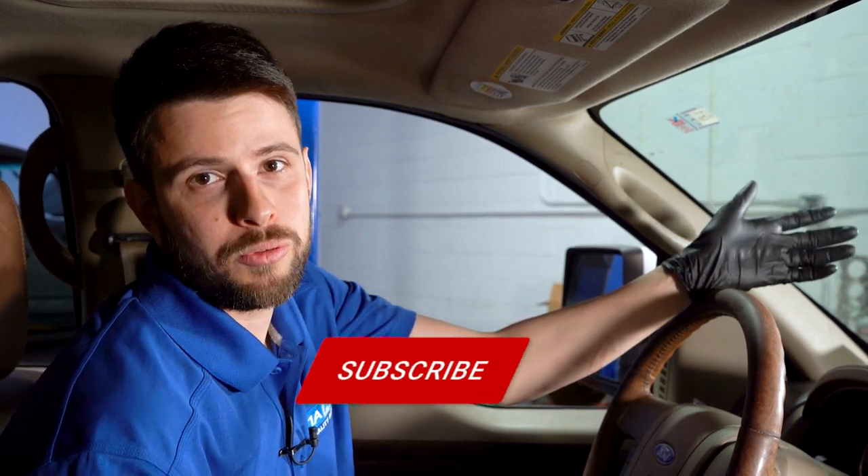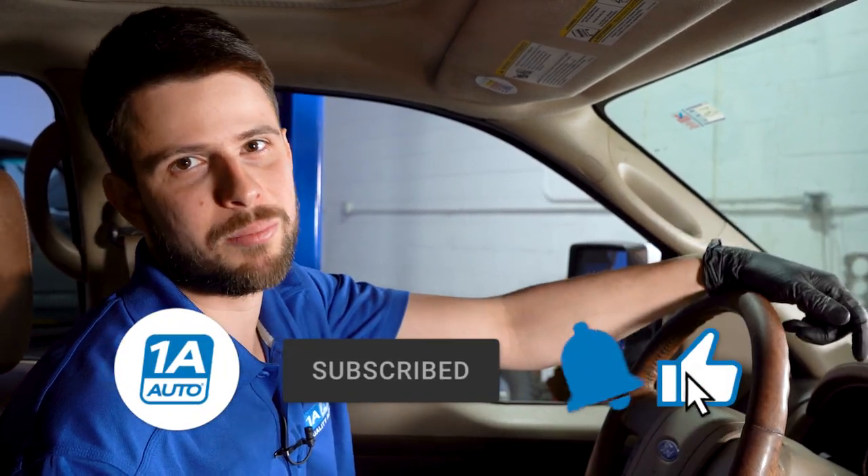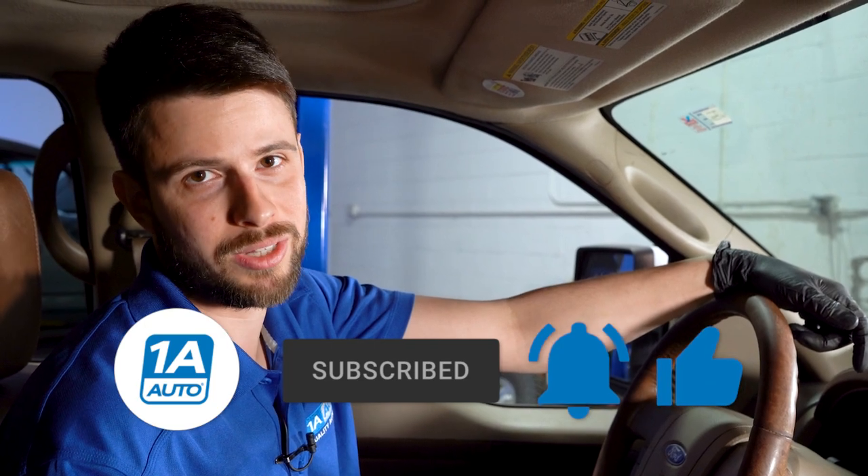So now that you know why this happens, you know how to fix it and you even know where to get the parts and tools. I hope you enjoyed the video and found it helpful. If you did, don't forget to leave a like, subscribe, and ring that bell so you can stay up to date with all of our latest content.